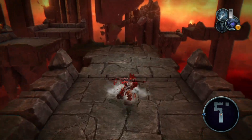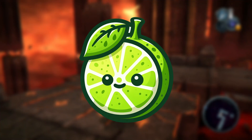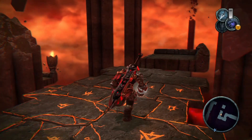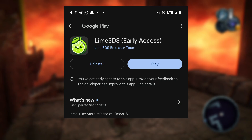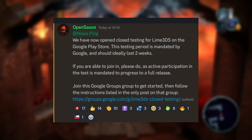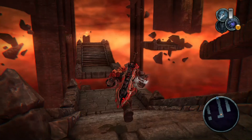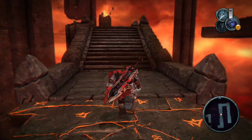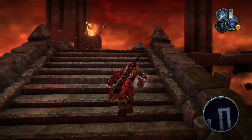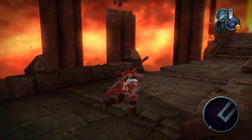Welcome to the channel. Today I'm excited to share with you the latest news about the Lime 3DS emulator, which has just launched its closed beta test on the Google Play Store, as announced on their Discord server. This testing period is required by Google and will ideally last for two weeks. I'll be teaching you how to join the closed beta test, so make sure to watch this video until the end to learn how to get access.